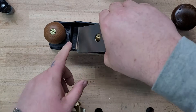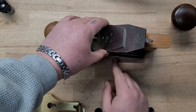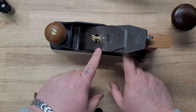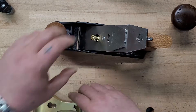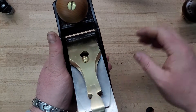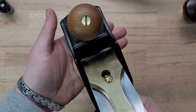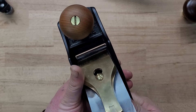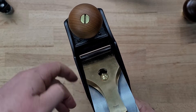The other thing I want to talk about is mouth size. When you have the iron in the plane and start advancing it, watch the mouth — that opening right here. It gets smaller and smaller as I advance the blade. That advancing of the blade directly affects mouth size.